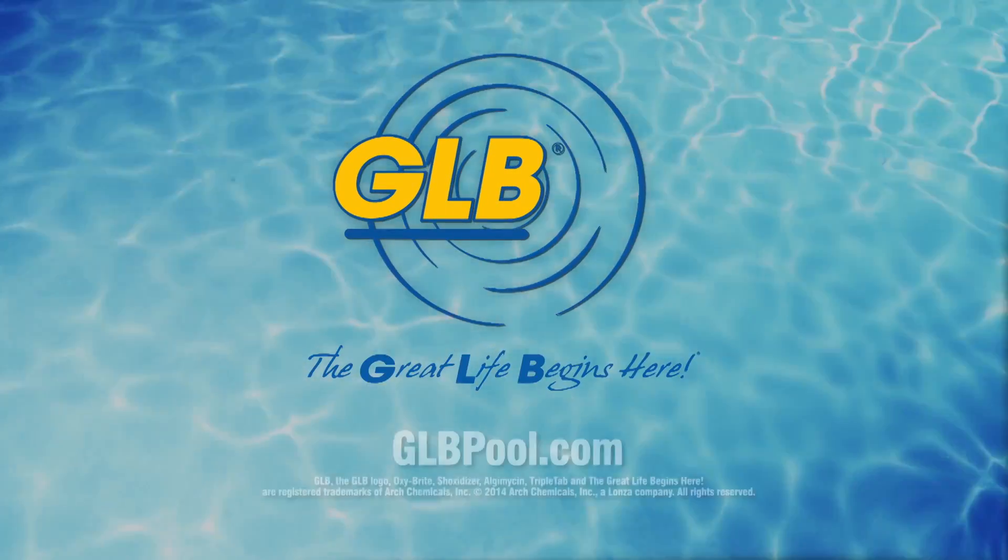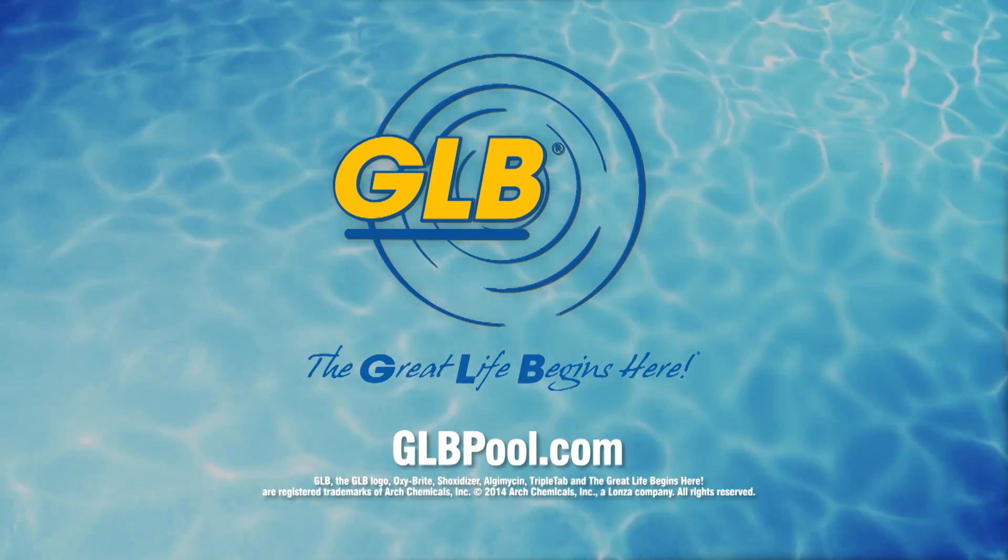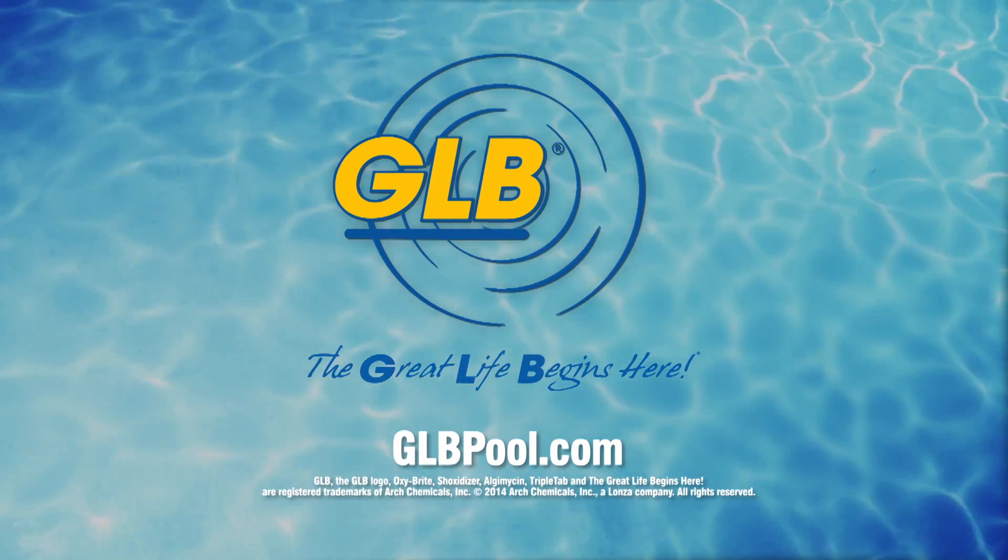As always, be sure to read all label instructions carefully before using these or other pool chemicals. For more information, visit GLBpool.com.